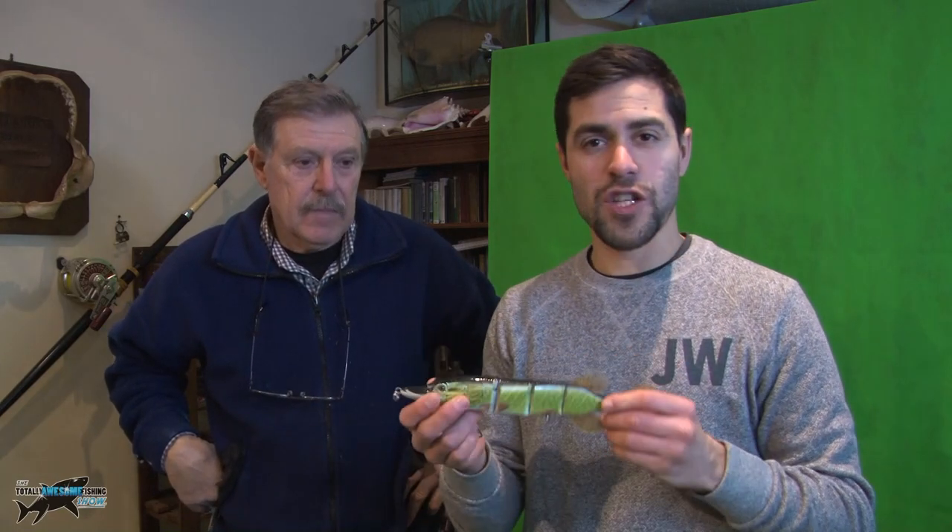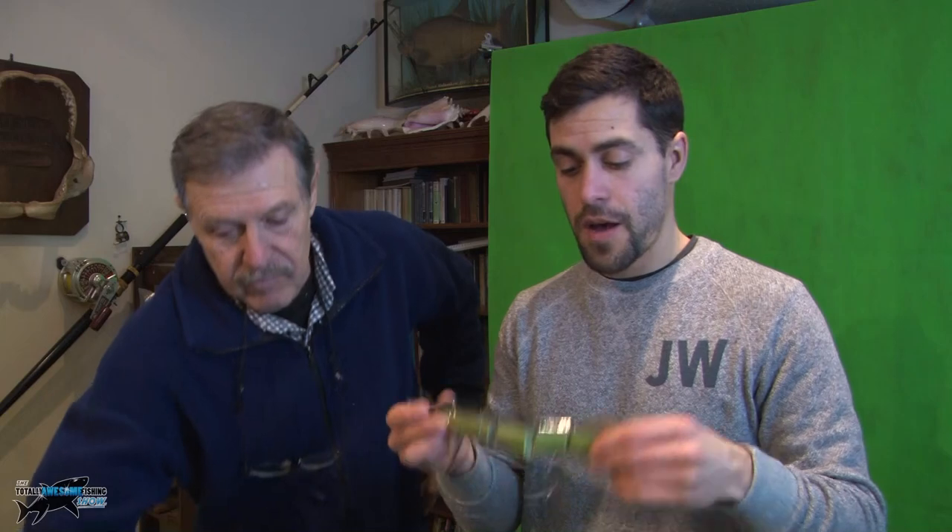Welcome to the Totally Awesome Fishing Show. In this episode we're going to be talking about our top three hard pike fishing lures. The first one we're going to talk about is one I've actually been using over the past year and a half - it's the Action Pike from Fish Action. Bit of a beast of a lure.